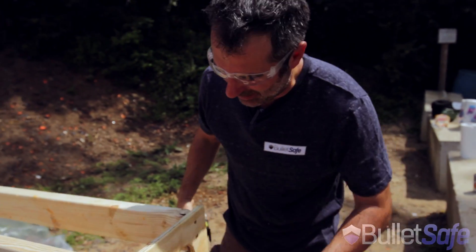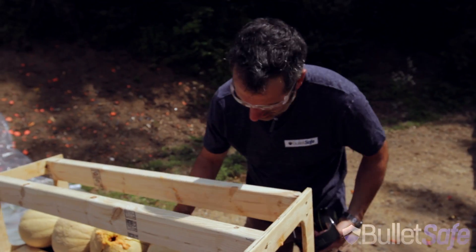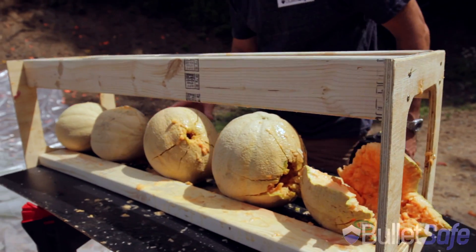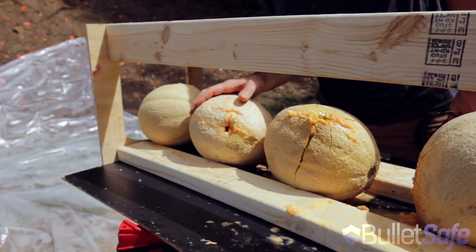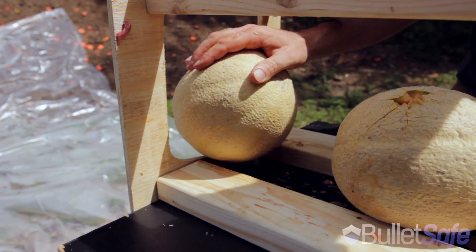Holy cow. When the round is supersonic, look at the size of that. And then it came through here, then here, one of these through there, in and out of this guy too. Holy smokes.